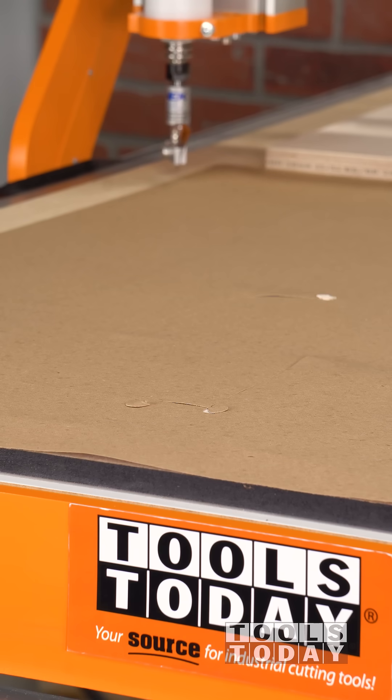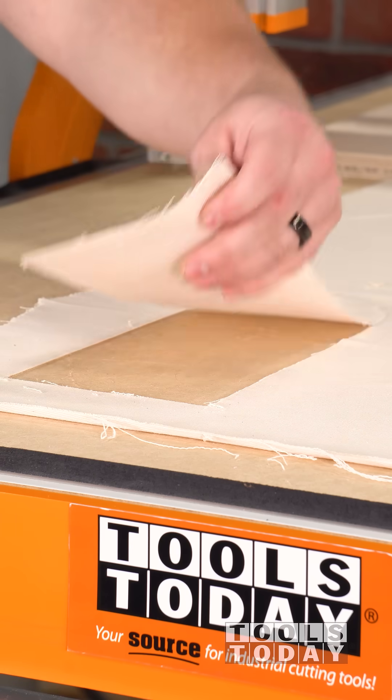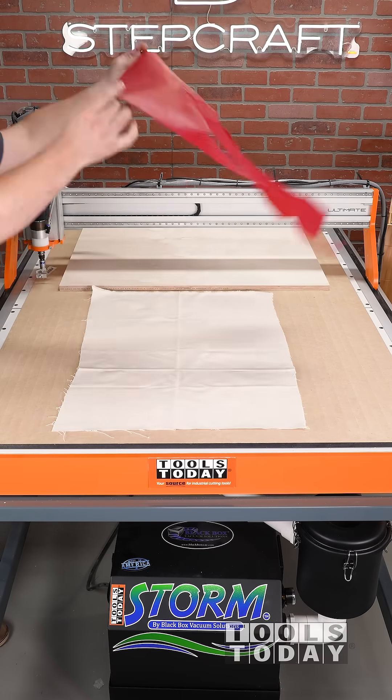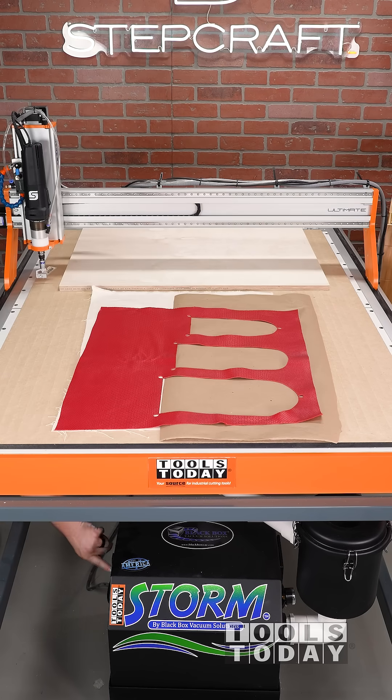It got us thinking — these pieces are going to be cut to the same shape as the leather, so what if we could cut the cloth and the leather at the same time? We're going to give that a try. So we got a new piece of cloth put down with a piece of leather — just a scrap that was left over — and we got everything all sucked down.